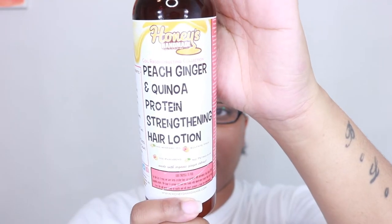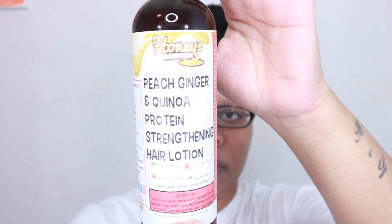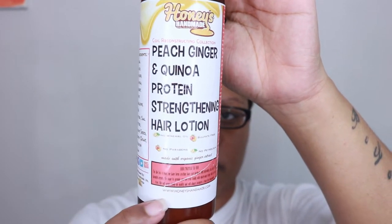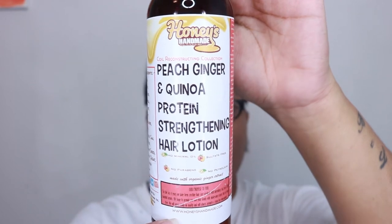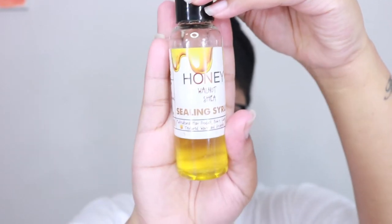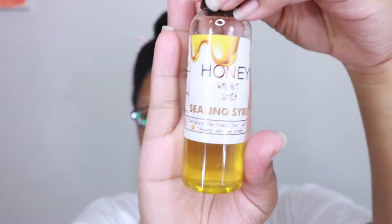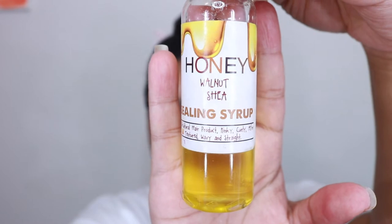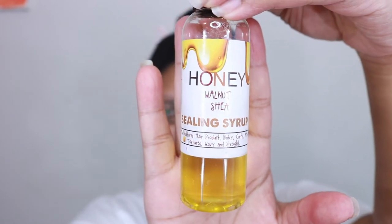For styling, we're going to use their Peach Ginger and Quinoa Protein Strengthening Hair Lotion — that's a lot to say — which is part of their Core Reconstructing Collection. There are 11 ingredients in this lotion, which makes it easier to actually look up exactly what's in your hair products. Then I'm going to seal with the Honey Walnut Shea Sealing Syrup. I like this oil — it's a little thicker than some others I've used, and I like a thicker oil. There are only five ingredients in that one.